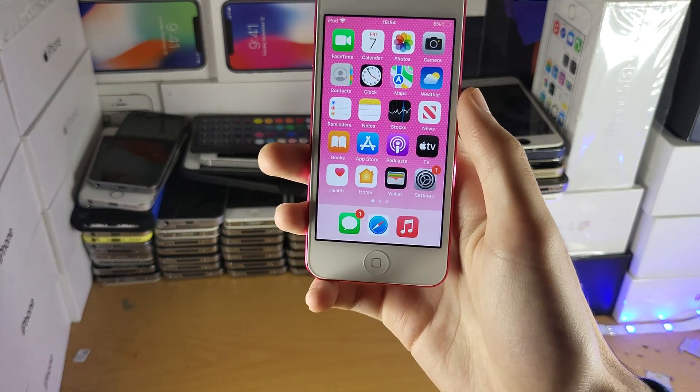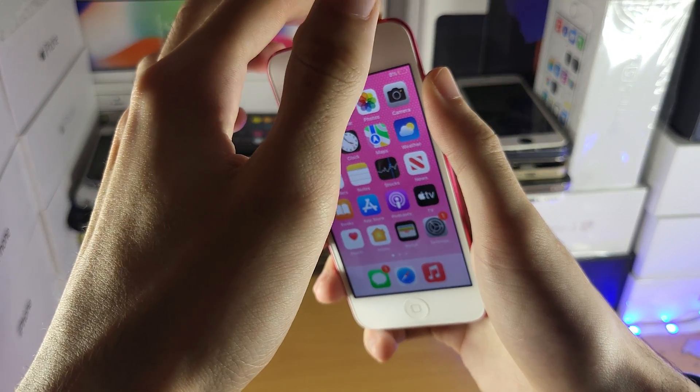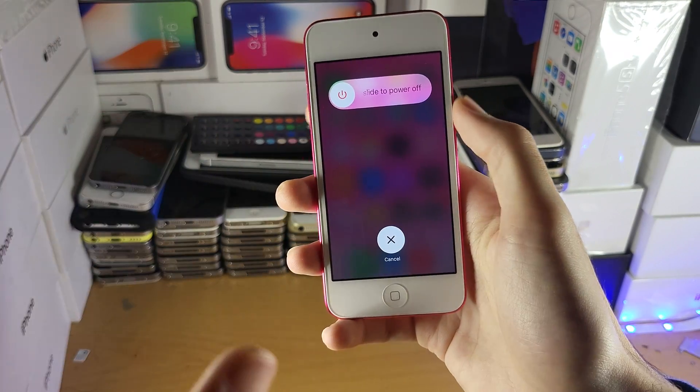I'll try to fix your iPod touch not charging. The first thing I want you to do is power off your iPod touch. It may be already powered off, and all you want to check is if it's charging while the iPod is off.